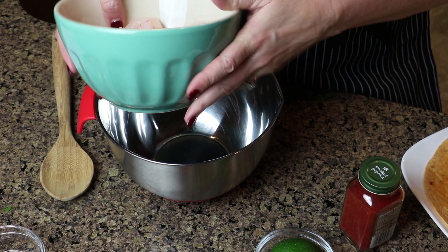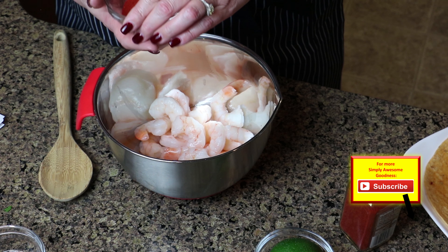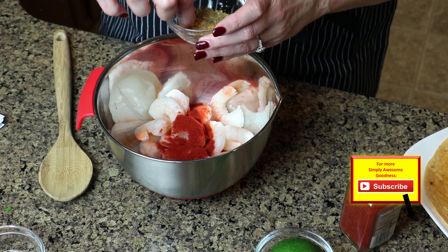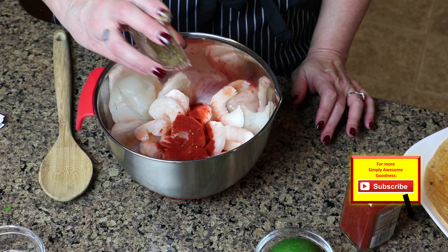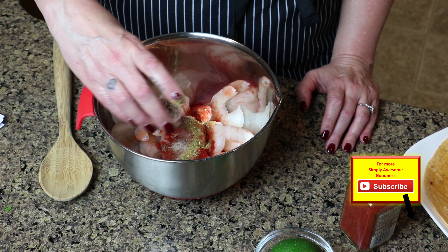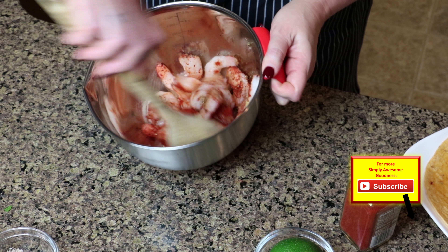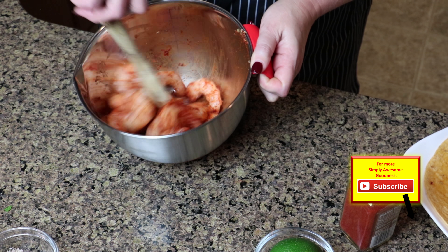First I'm going to transfer my shrimp over to this mixing bowl. Next we're going to add half of the smoked paprika, half of our garlic powder, oregano, and cumin to our shrimp, along with half of our salt and pepper. We're going to mix this together, coating the shrimp with the seasoning. Make sure each one gets its fair share.